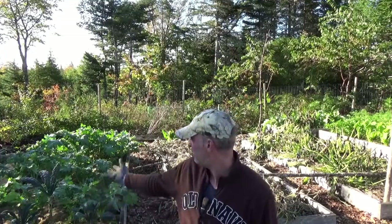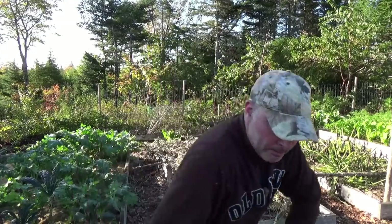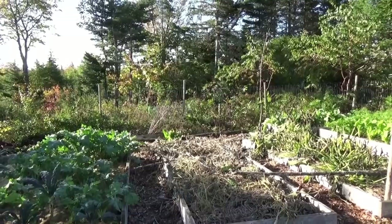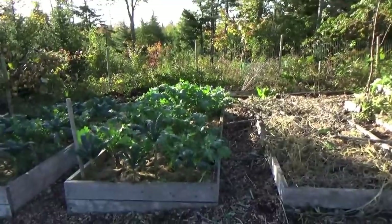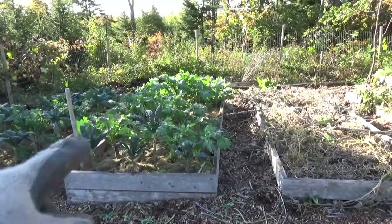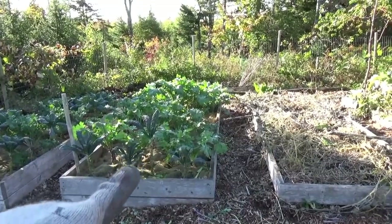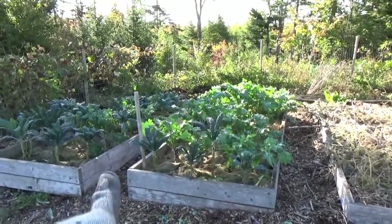I certainly didn't notice any loss in terms of fertility or productivity. If you've been watching my videos and you look at my kale gardens, it's the end of the first week of October and look at the kale — it's two feet high and growing really well. This garden was trench mulched last year, and so was that one.